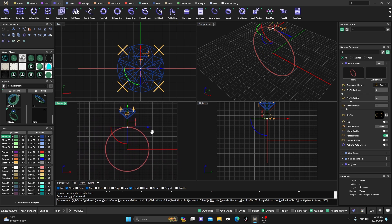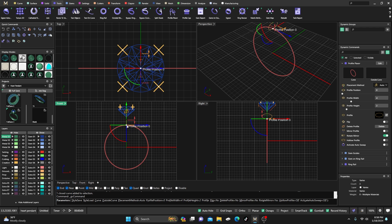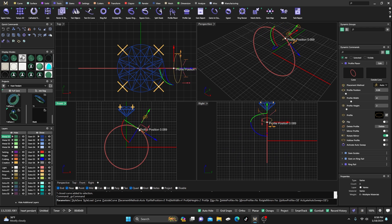We'll go to Tools and put a profile out here, and just kind of play around with it to find what you're looking for as far as the design you might be going for. I'm just going to place it somewhere right over in here and then change this profile — you can change it to any kind of profile you like.